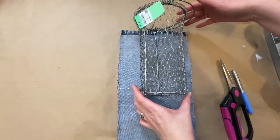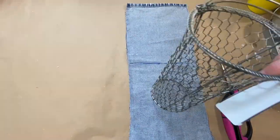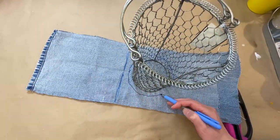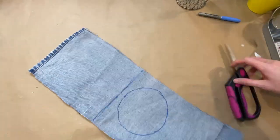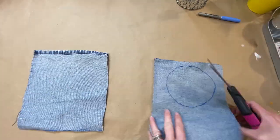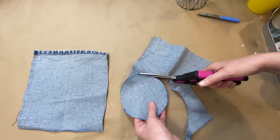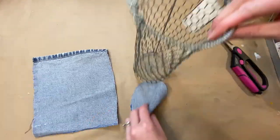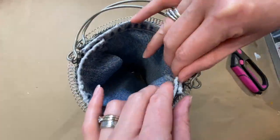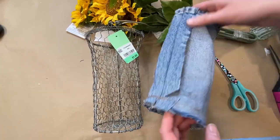I have one more quick DIY — I found this cute little chicken wire vase, super farmhouse, and I thought I'd give it a little denim sleeve to fill with sunflowers. I'm just creating the pieces for a little sleeve using scraps from my kids' jeans — just cutting out a circle for the bottom and figuring out seam allowances. I know most of you just glue fabric, but I'm a sewer so I just went and sewed it all together.